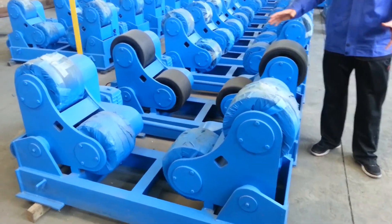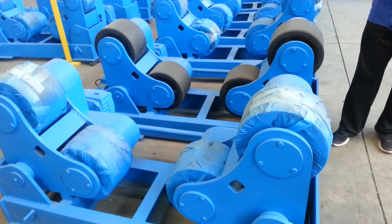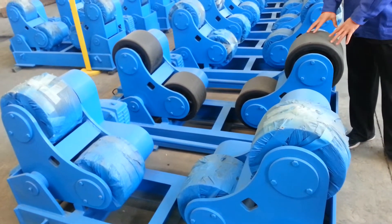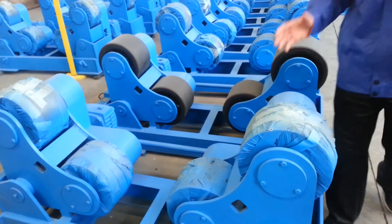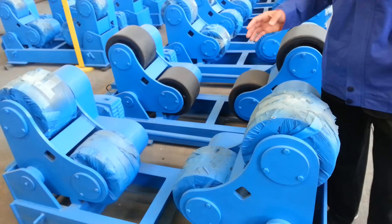For the 20-ton welding rotator, we have worm reducer and cycloid reducer. For the wheels, we have full-covered rubber, like this. We also have half-covered rubber with half-steel for different applications.